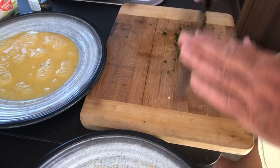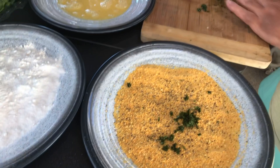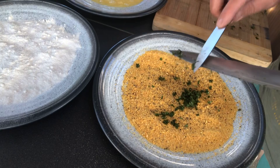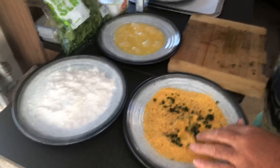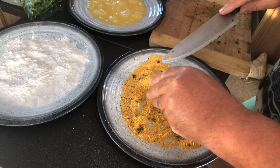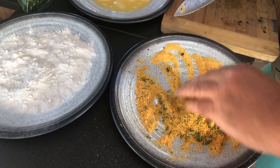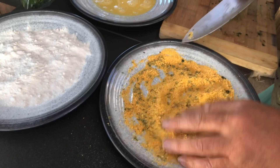I've taken some basil leaves from the plant and given them a fine chop, then added those chopped bits of basil into the breadcrumbs. Just rub that basil into the breadcrumbs so it starts to infuse that fresh basil flavor. Chicken Milanese is an Italian dish, and in our breadcrumbs we've now got basil, pepper, and the golden breadcrumbs — and we're ready to go.